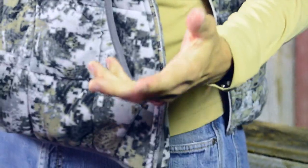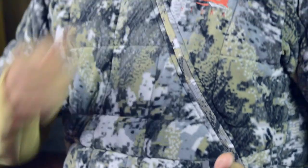Putting on the Shacket is a little bit different — obviously everybody's used to zipping right up the middle, so you feel like you're struggling a little, but it's actually very simple. Just bring the front over, line it up, and it's a very nice even-flow zipper all the way up.